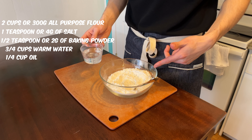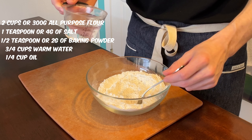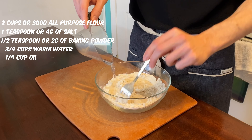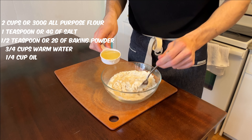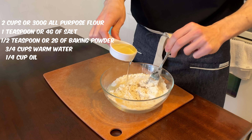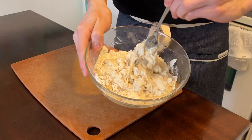Once the flour, salt, and baking powder is mixed in, go in with three quarters cups of warm water. Once your water is all in, mix with a fork. As you're mixing, go in with a quarter cup of oil. Continue mixing until the dough forms.